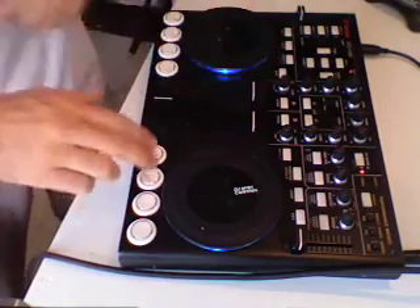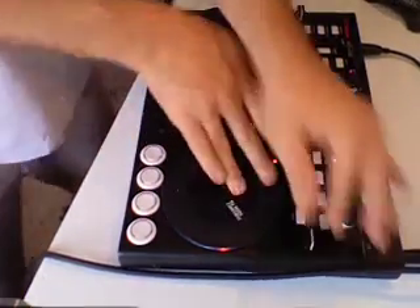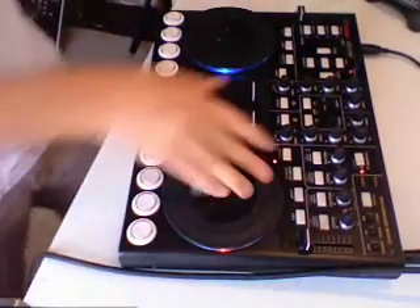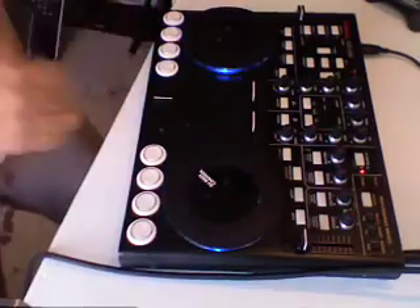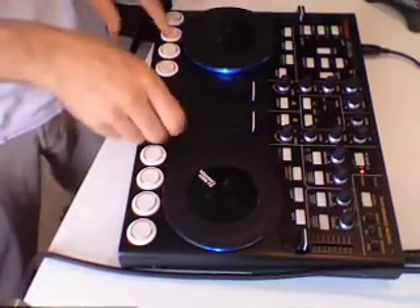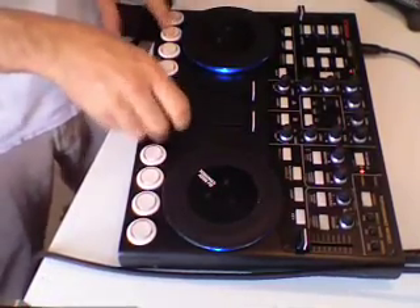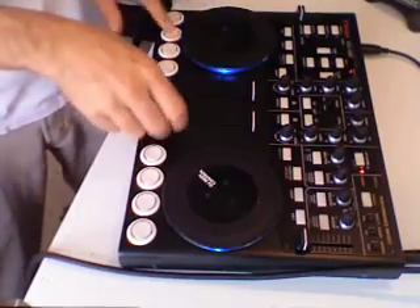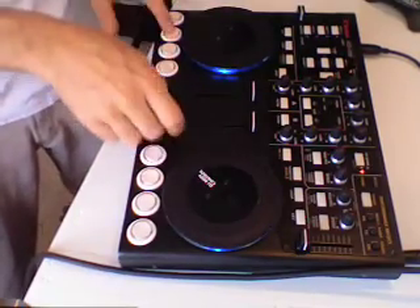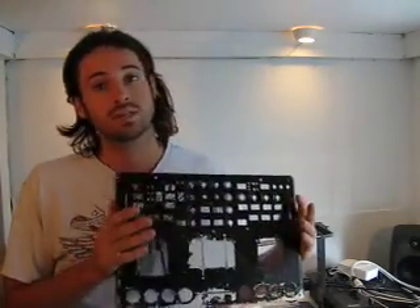Remix! After a few trips around the world and an awful lot of use, it's finally time to upgrade my original arcade button VCI 100. Here's the original case. As you can see, it was getting kind of beat up.